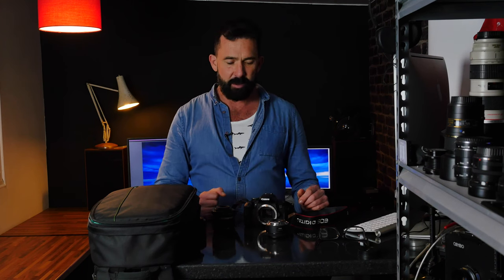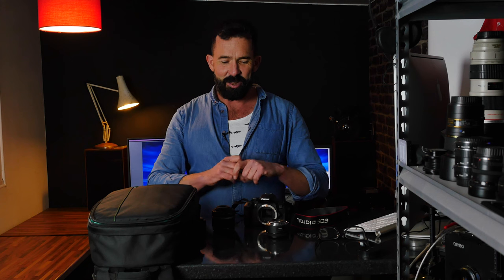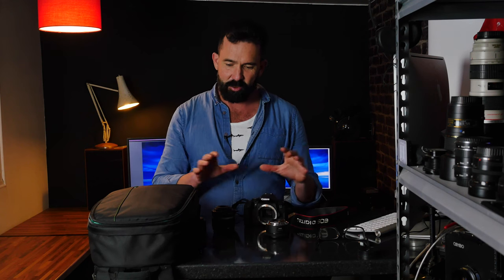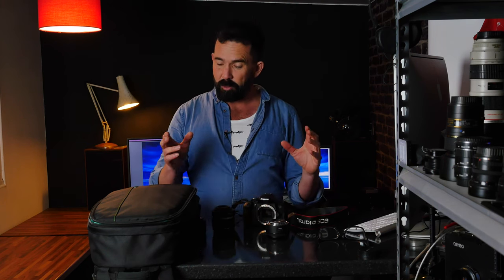For telephoto zooms, a great option is the Canon 55 to 250mm STM, which makes a great trio alongside the 10 to 18 and the 18 to 55. That lens is about £200 or maybe a bit less. I haven't personally shot with it but everything I've read and heard suggests it's really good value for money.